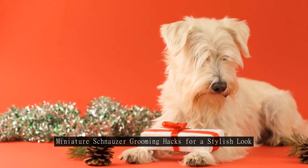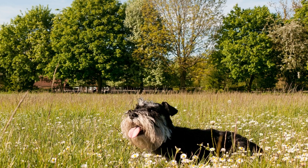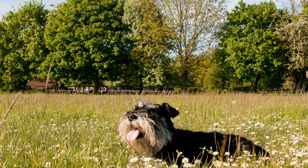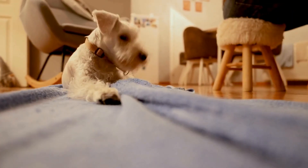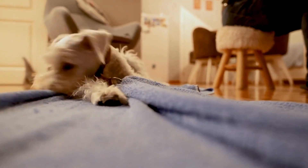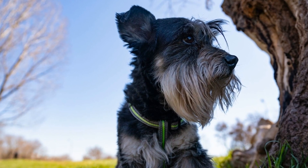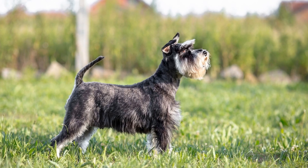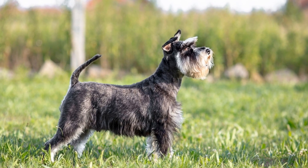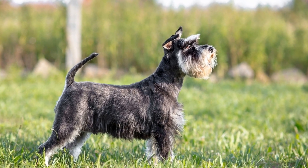Miniature Schnauzer Grooming Hacks for a Stylish Look. Grooming your miniature schnauzer is an essential part of owning this stylish breed. These small dogs are known for their distinctive look, with their bushy beards and eyebrows. To ensure that your miniature schnauzer always looks his best, it's important to follow some grooming hacks. In this article, we will discuss some tips and tricks to keep your miniature schnauzer looking stylish.